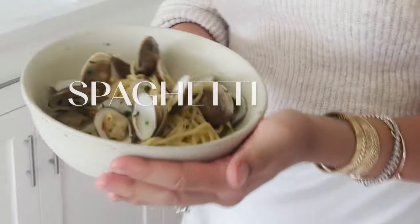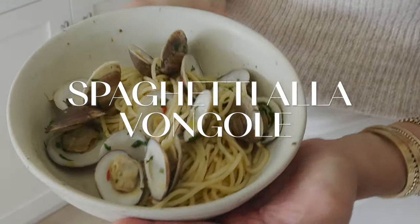A couple months ago, John and I took a trip to Italy that a lot of you followed along with. The dish that I ate most often, could not get enough of, and could not wait to try to recreate when I got home, was the spaghetti alle vongole — spaghetti with clams.